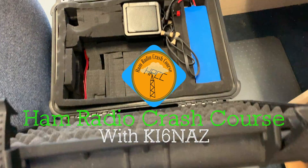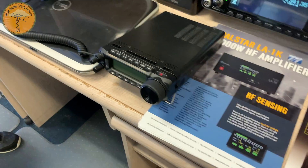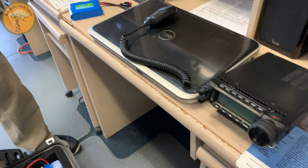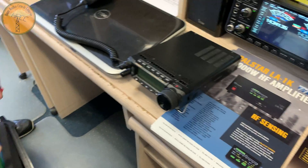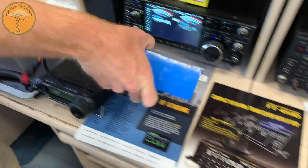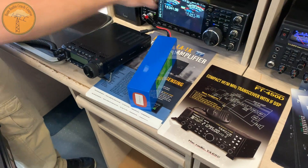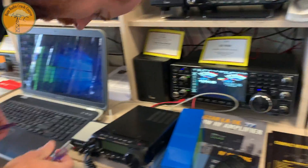Okay, so you've got this to-go box — an FT891 laptop, a bio-no battery. We're going to make this all work right. Oh my goodness, now you've got the big boy too. Yeah, this one's for my tuner. It just sits on top. That's a little too easy.